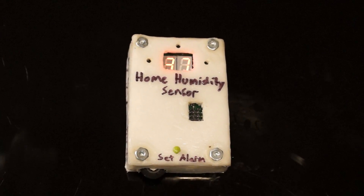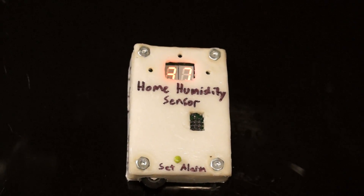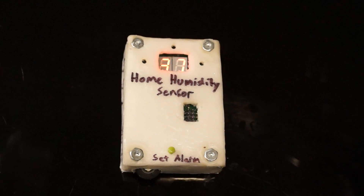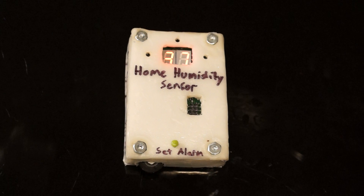Hello everyone. In this video I will be showing you my gadget one for gadgetry class. This gadget is a home humidity sensor and alarm.